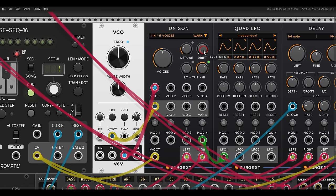The drift function basically adds a bit of movement to the pitch of each of the voices, so the oscillators will drift from one another. This adds an analog feel to the sound.